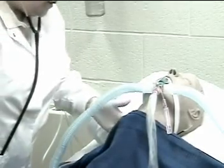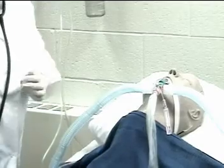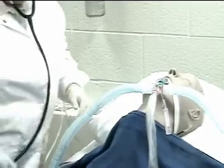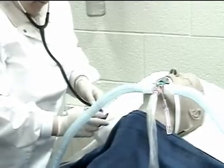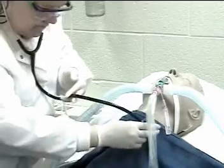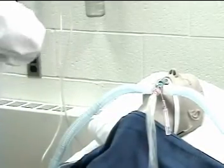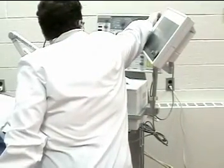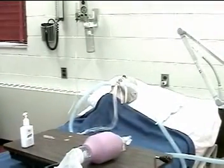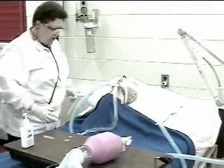How are you doing? Are you okay? Sterile technique is maintained because the suction catheter is in a sterile bag. Listen for breath sounds and re-oxygenate following the suction procedure using the ventilator again. Let me just give you a big breath again. Sounds as though I need to make one more pass.